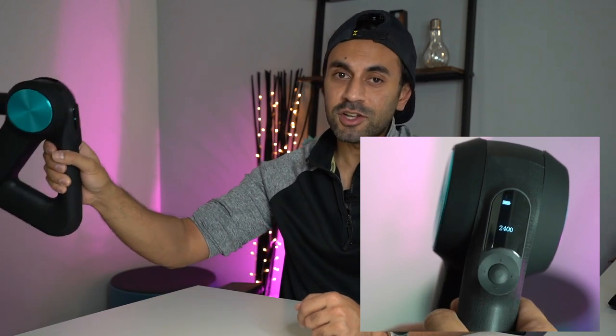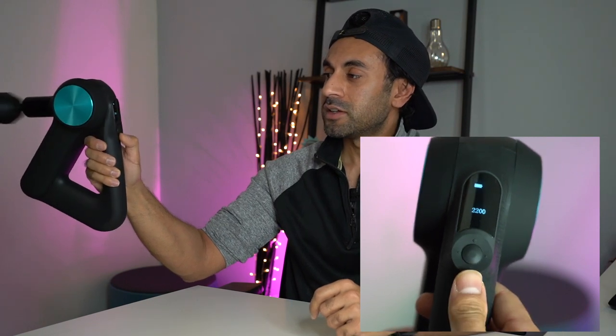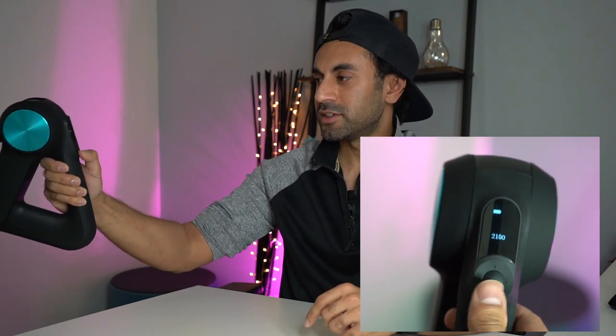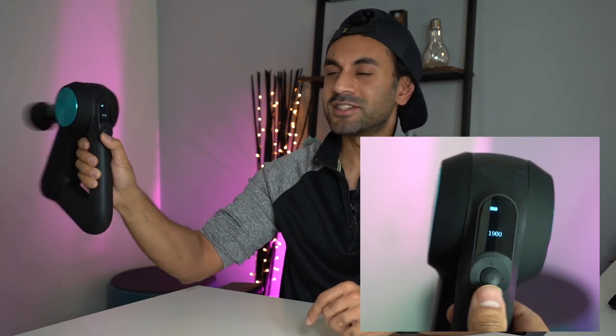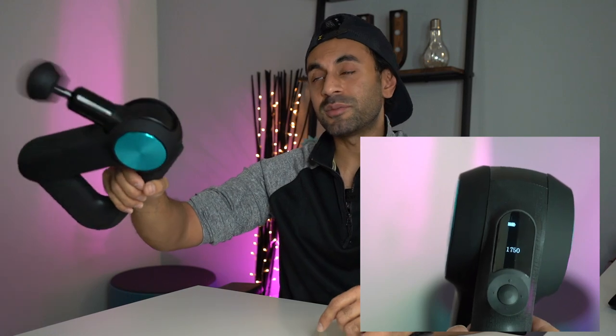Just to give you a sample of the noise levels across all five speed levels: by default it starts at 2400 PPM, then 2200, 2100, 1900, and 1750 which is the lowest. You can probably still hear me talking over it — even in a quiet room it's very manageable, and in a gym or outdoors not many people will be able to hear it.